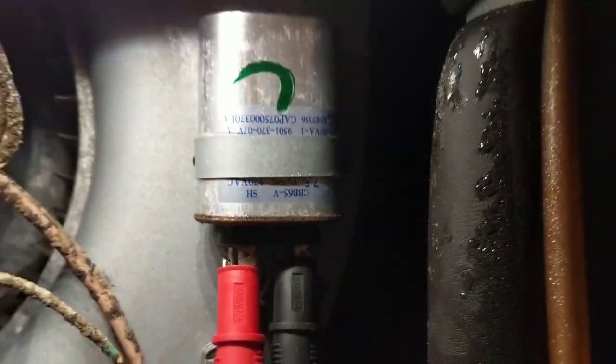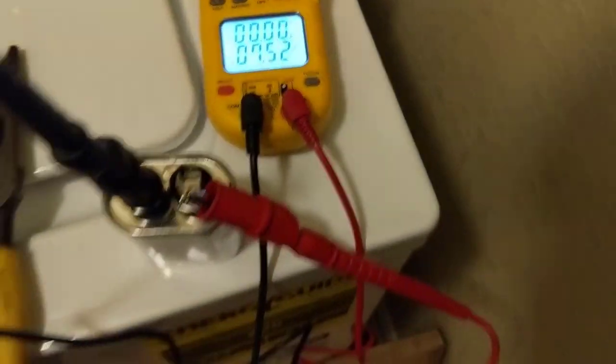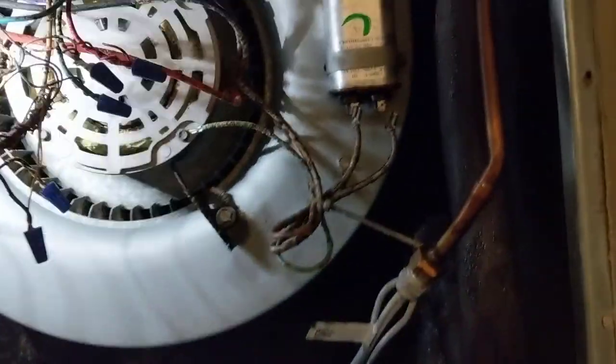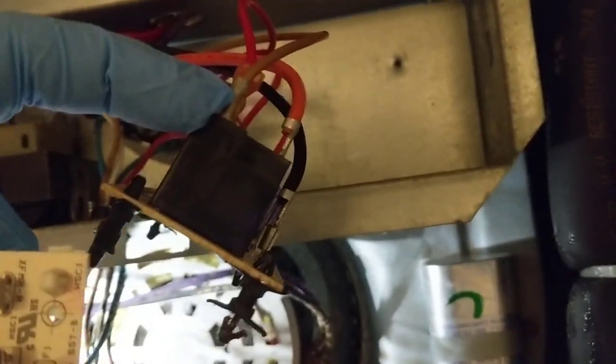It's looking pretty rough too, so we'll change the cap and put a new blower board in. Got the board out — here's our new one. Put the standoffs on and got our cap out testing it — 7.5, right on the money. With your board, just go wire for wire. Start with these wires here on the relay, pull each one out and put them on the relay.